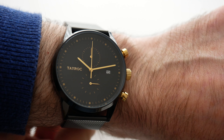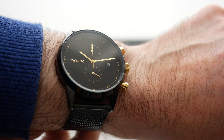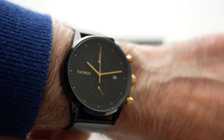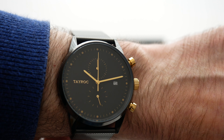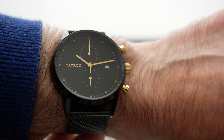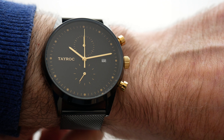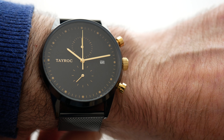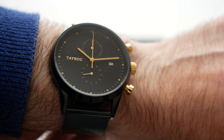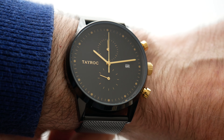There are other colour options available in this particular style on the Tayrock website, but I love the combination of that deep black dial with the gold accents — I think the contrast just works extremely well indeed. This is a really nice watch from Tayrock this time. I love the addition of the chronograph function, and the only thing I would have changed is possibly making that date window a tiny bit larger and maybe white on black. But overall, I think it's a really nice design. And if you're looking for a decent, stealthy-looking fashion watch, then this is well worth considering.